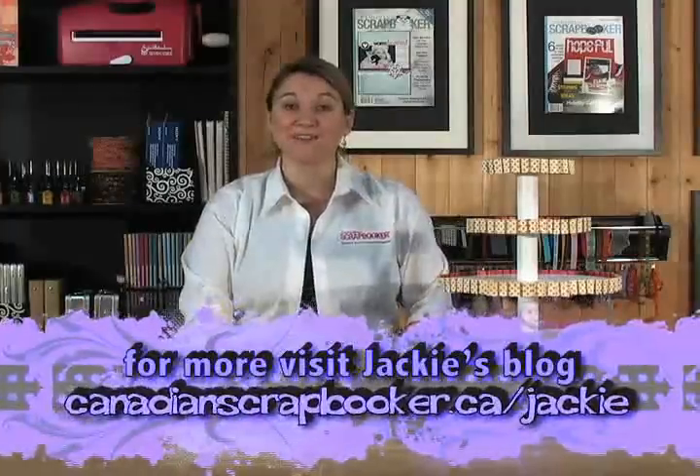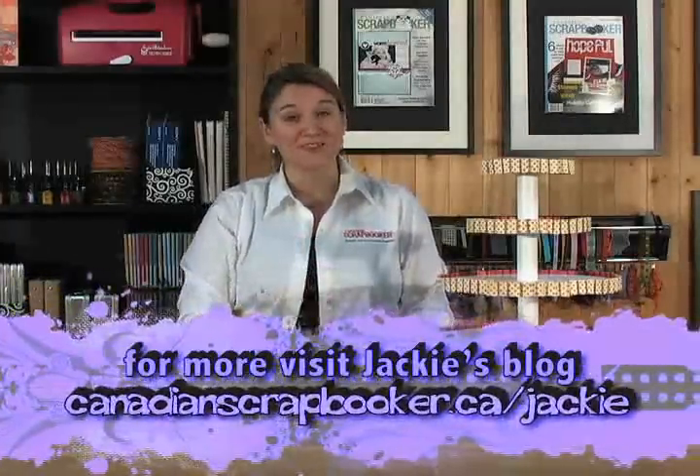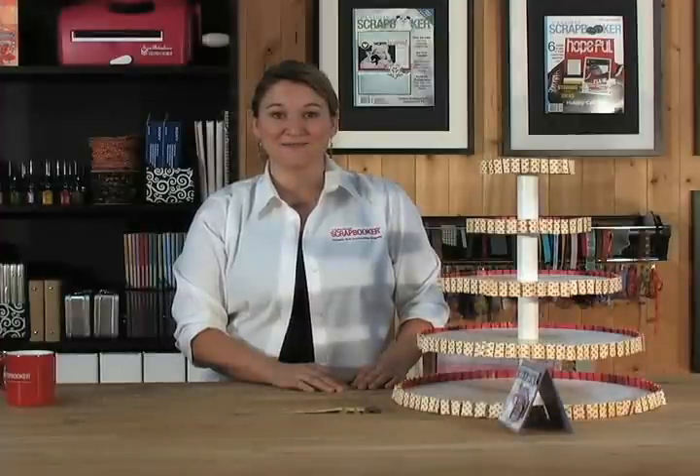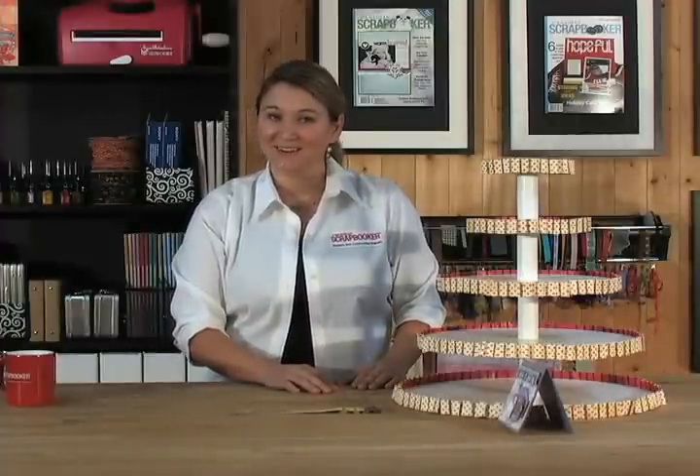So have fun making ruffles and make sure that you send us your projects. I'd love to see what you do with this ruffle technique. Until next time, take care and happy scrapping.